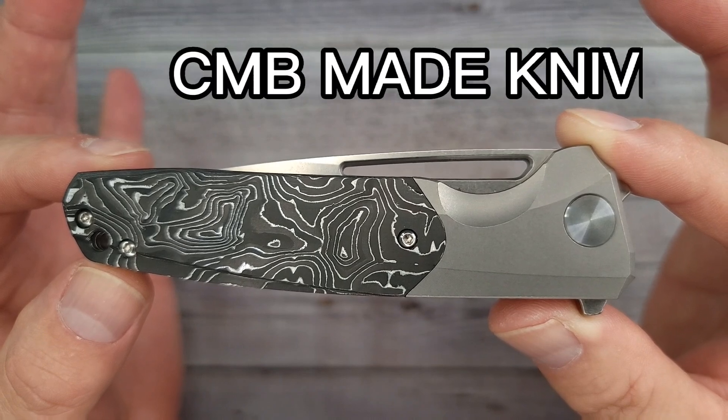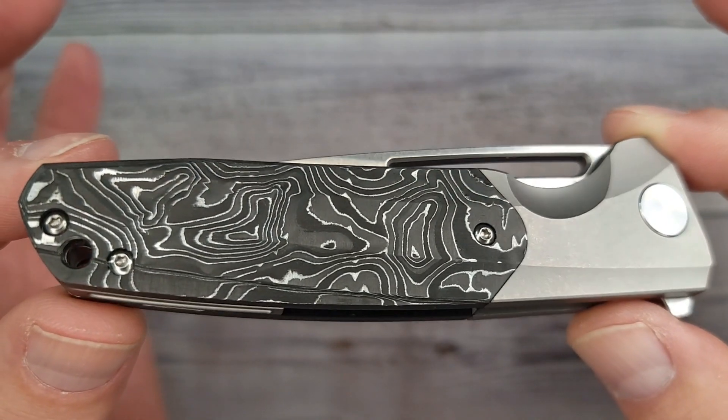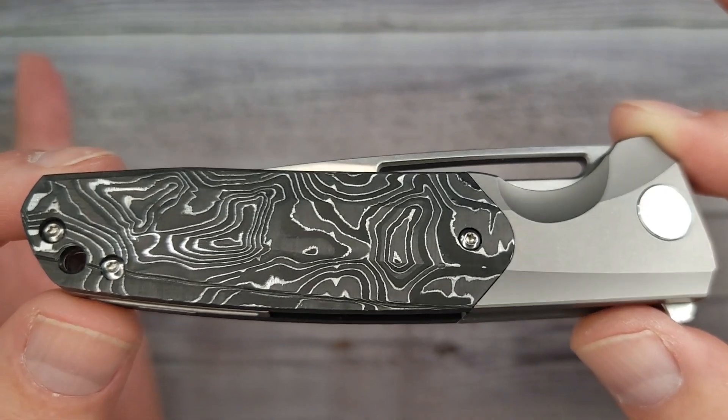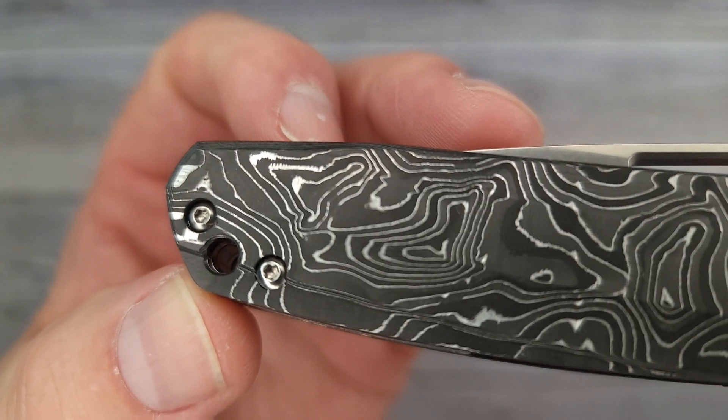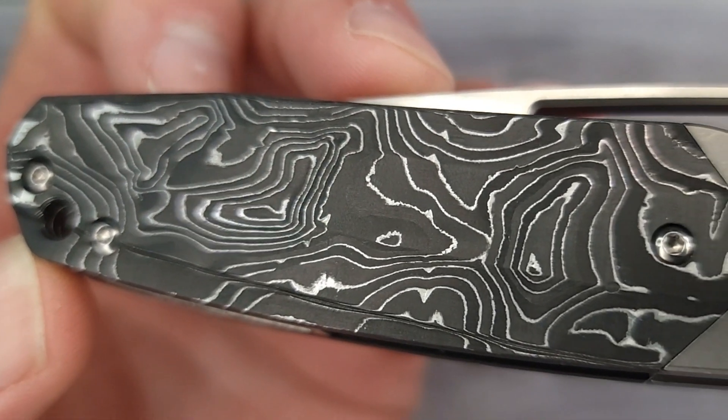This is the CMB Made Knives Dharma. Wow, does that not look fancy? Mr. Fancy Pants — look at this. I gotta tell you, this carbon fiber with the foil in it looks so good.